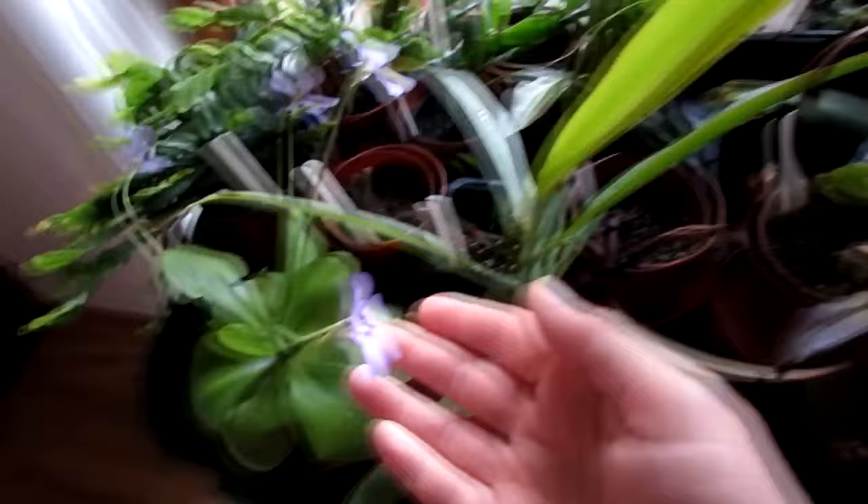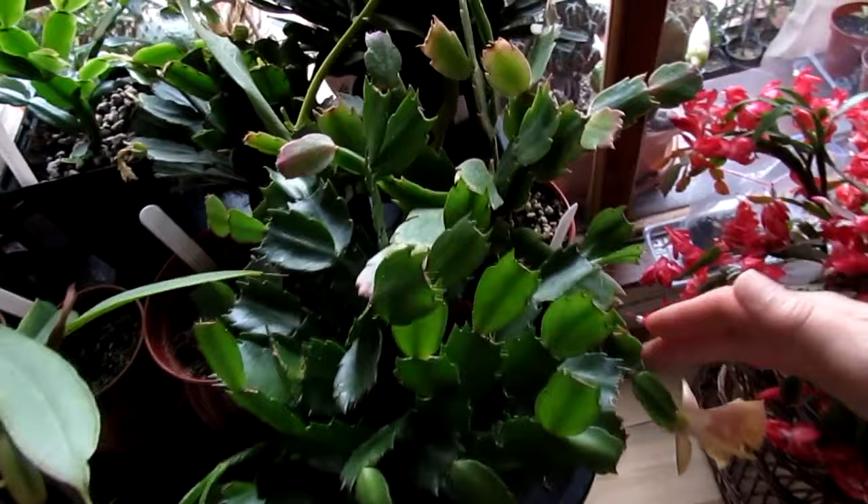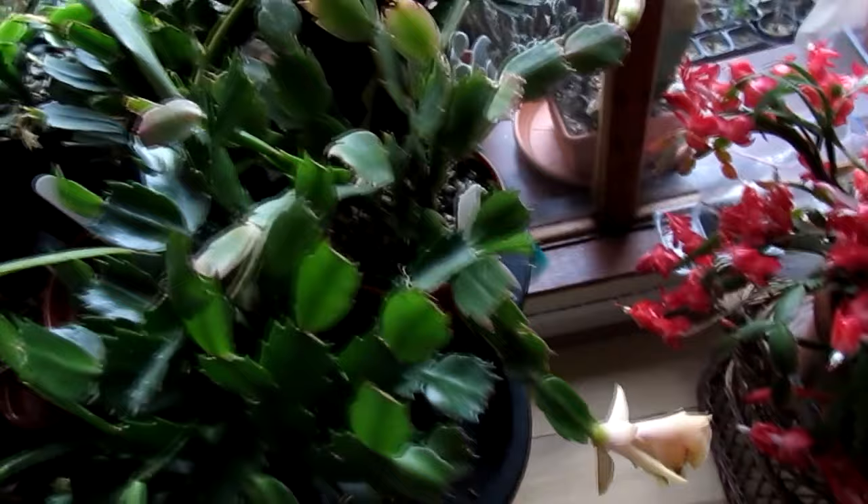These are my nepenthes — the cuttings are doing really well. I have my beautiful Pinguicula Tina, she's in beautiful little bloom as well. My other Thanksgiving cacti, and this one has a beautiful golden bloom. I'm pleased to say it's golden this year — it was pink last year after originally being golden. Watch out for a future video where I explain more.